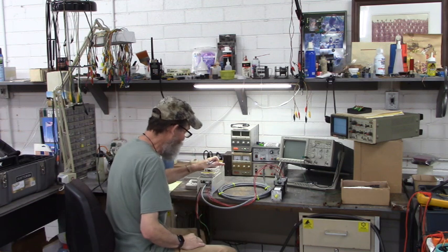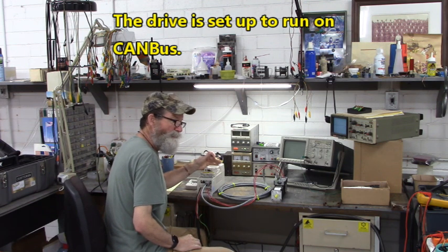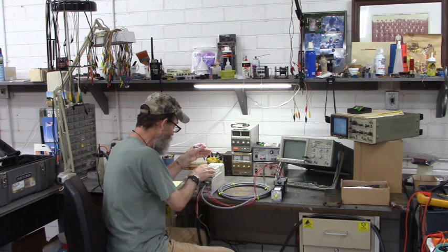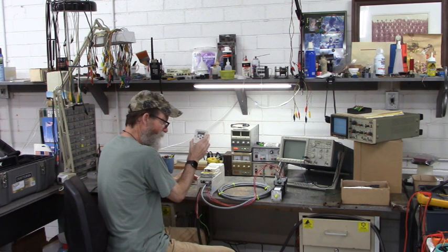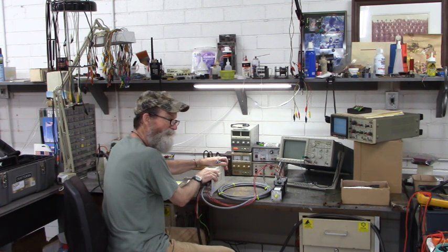This drive came in set up to run on CAN bus, but I don't have the ability to run this drive from CAN bus. So we're going to set the drive to run from this keypad right here, and I'll show you all how to do that. Very, very simple.